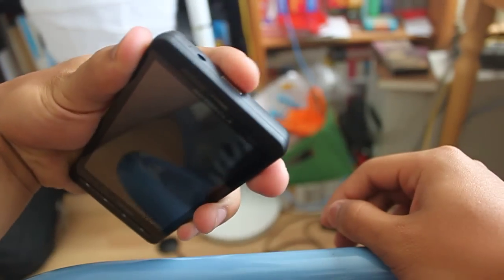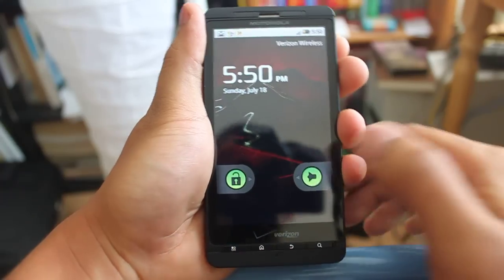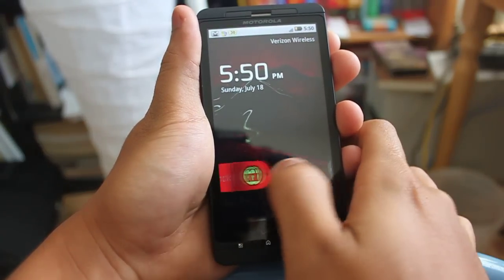The power button is up here and the moment I press it, the lock screen comes up. To simply unlock it, you just drag it to the right.